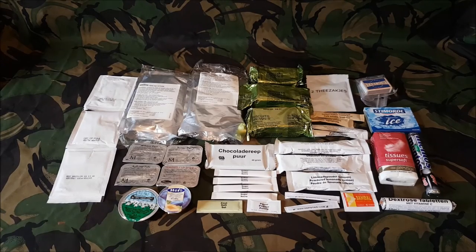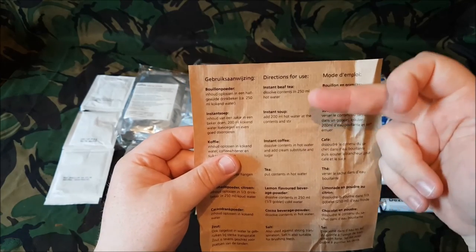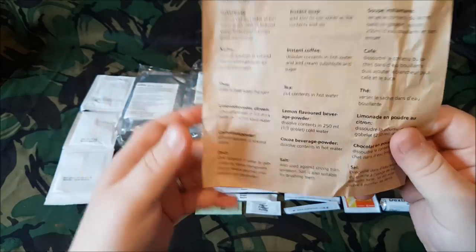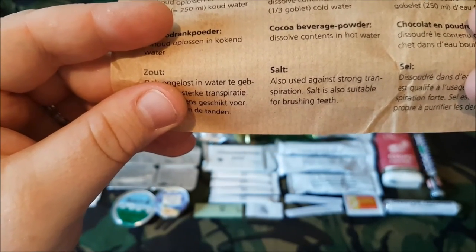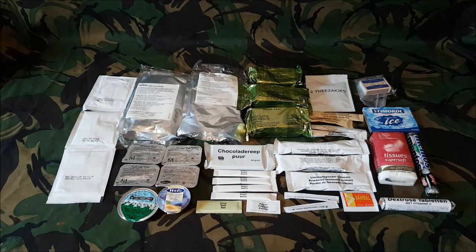So there's everything laid out. On the back of the leaf that came with it, it has directions for use for the beef tea, instant soup, instant coffee, tea, lemon flavoured beverage, and cocoa powder. At the bottom it mentions the salt — I thought this was interesting: it says salt is also used against strong transpiration, and salt is also suitable for brushing teeth. It's a first for me — I can't imagine anything worse than brushing my teeth with salt. I'd love a comment below if you've ever tried it. I'd maybe just try the chocolate powder instead.